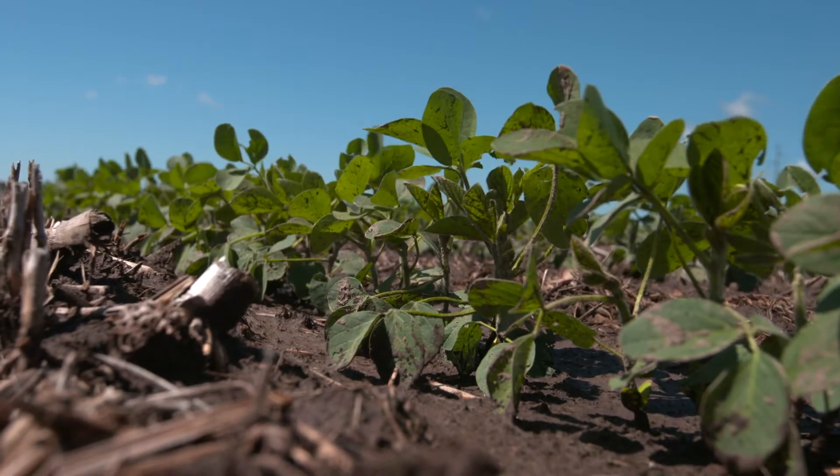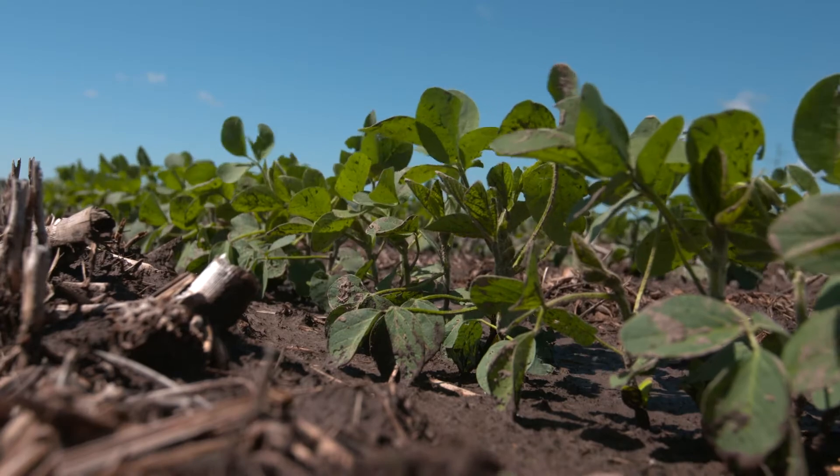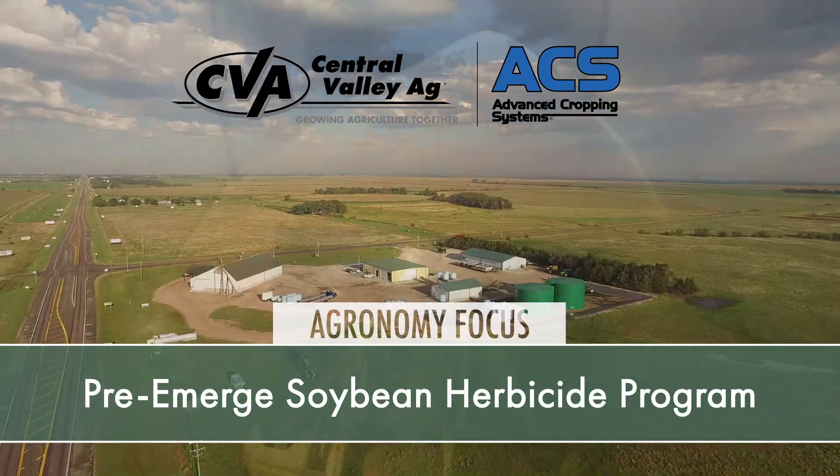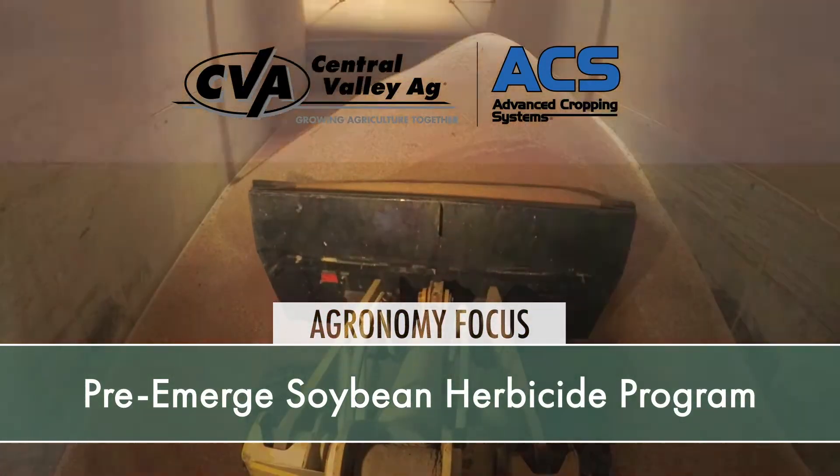So Tyler, it's been a long time since we were standing in a bean field last summer talking about weed control. We've got snow on the ground, but guys are probably thinking about weed control in their soybeans right now. I'm Tim Mundorf, this is your Agronomy Focus video and I'm here with Tyler Statsny at our Ulysses, Nebraska location. We're here to talk about soybean pre-emerge herbicides.